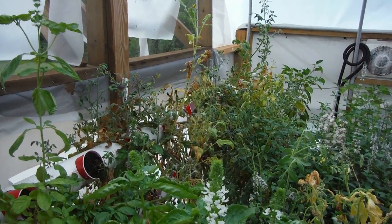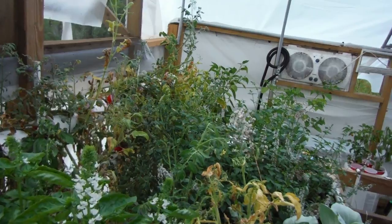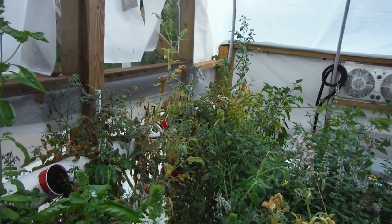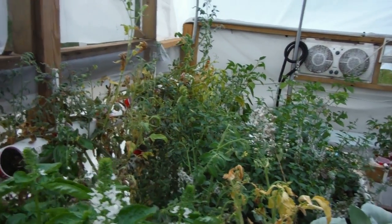Yeah, we'll have a good start to the fall whenever fall comes around. Thanks for hanging out with me and checking out all of my tomatoes, basil, and a couple of dying peppers — peppers I'm killing.